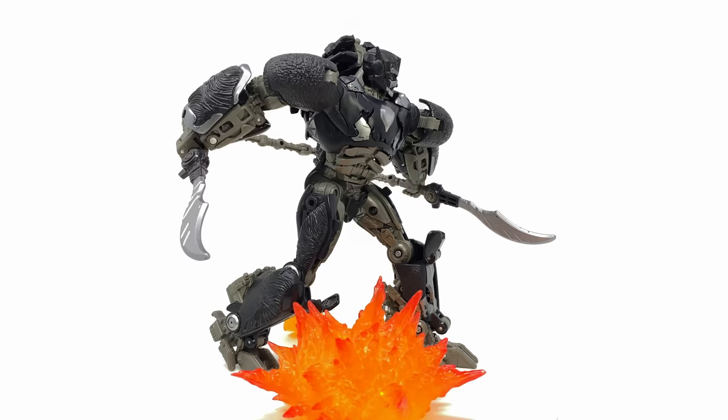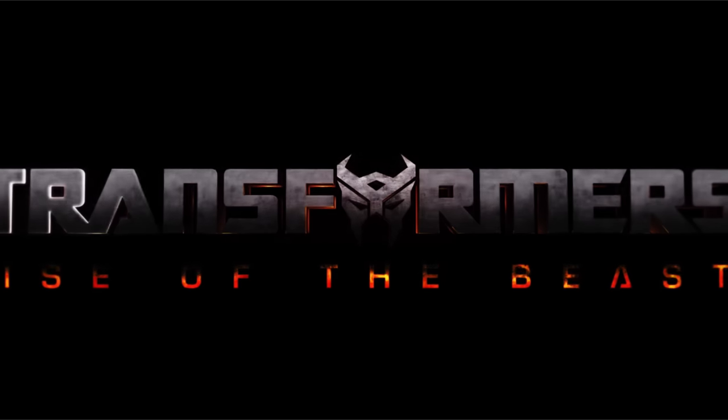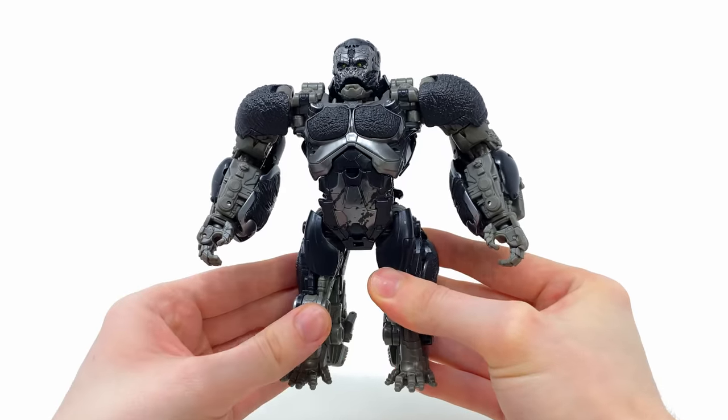Welcome back to the channel. For today's video we're checking out the Transformer Studio Series Rise of the Beasts leader class Optimus Primal, and here we have him fully maximized into his beast mode.